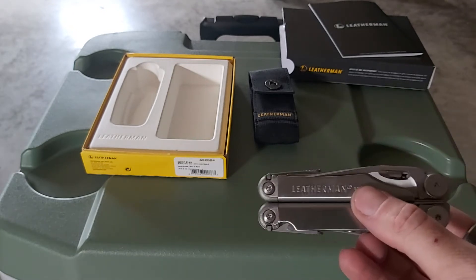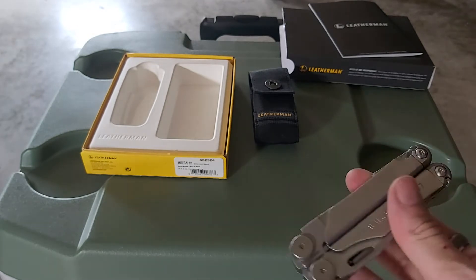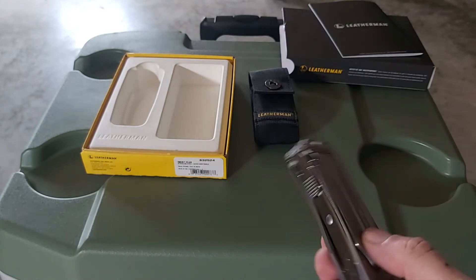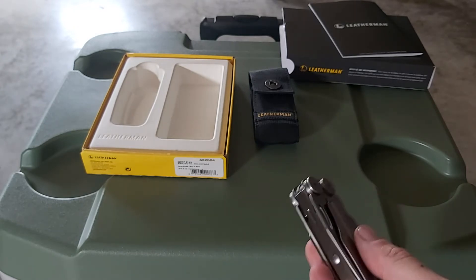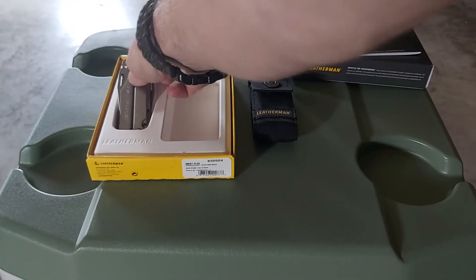You can also get a black one — all black — but I like the silver. The Wave has been around for a long time and this is just revamped or redesigned as the Wave Plus. I am going to get the bit kit, and when I do I'm probably going to make a video of that too to show you guys.